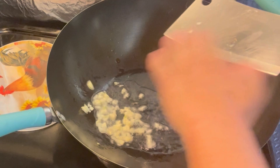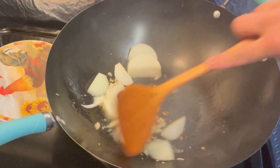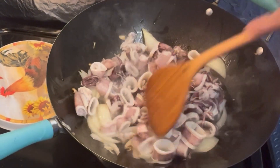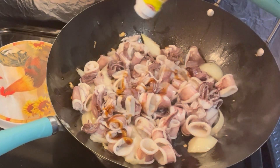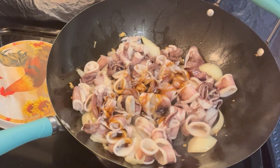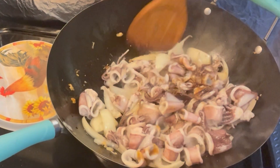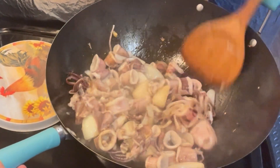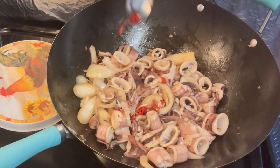Put three or four tablespoons of oil in a hot skillet and chop some garlic. Add one sliced onion. Add the squid. One tablespoon of sugar. Pour the sauce — a little bit of soy sauce, fish sauce, chicken seasoning, and brown black pepper.